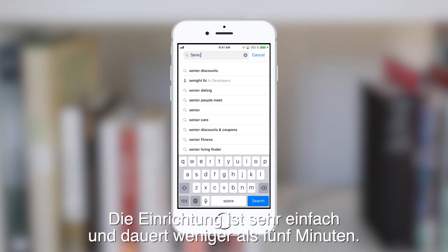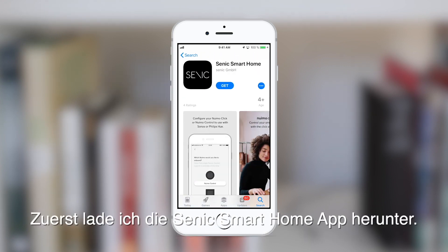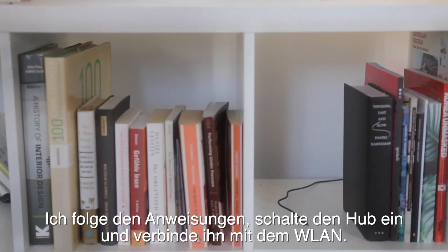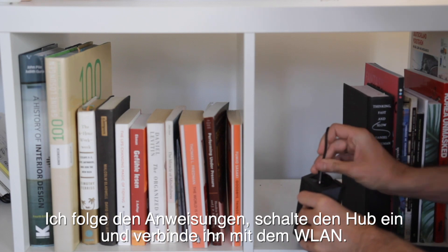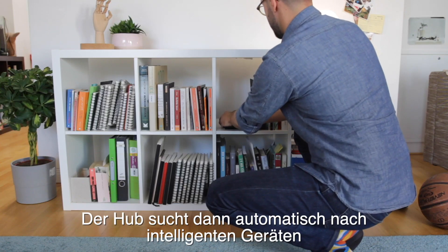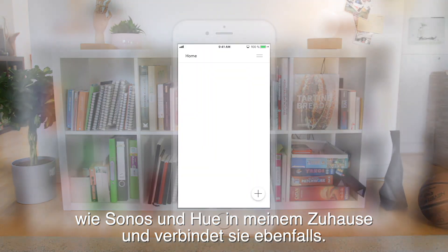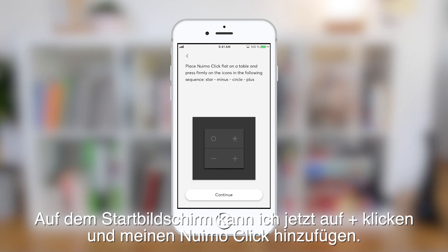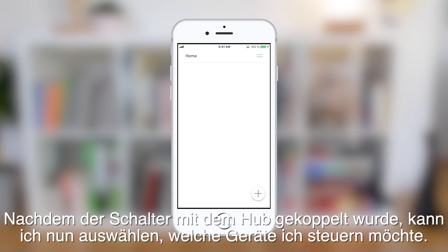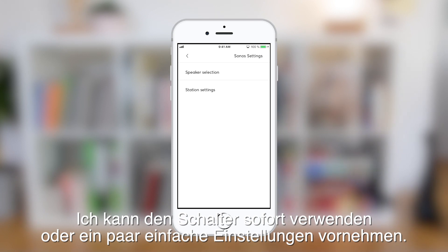The setup is super simple and it takes less than five minutes. First I download the Cenex smart home app, follow the instructions, power up the hub and connect it to my Wi-Fi. The hub then automatically checks for smart devices like Sonos and Hue in my home and connects them as well. On the home screen I can click plus and add my Nuimo Click, then choose what devices I want to control.